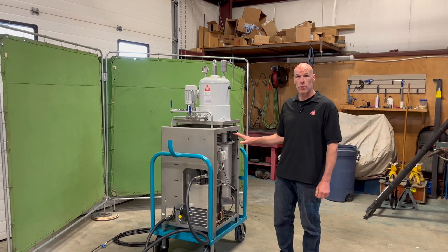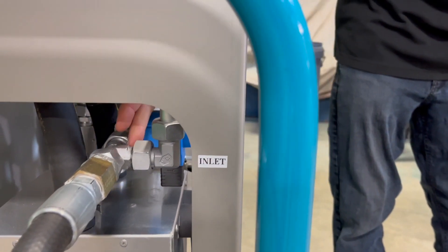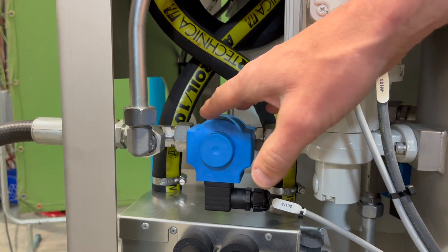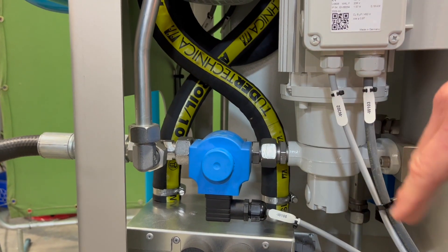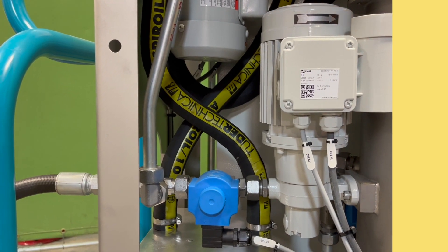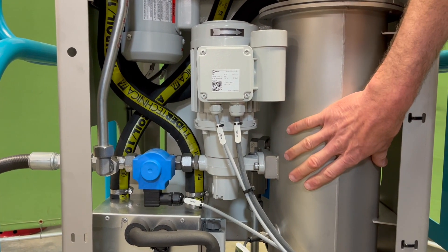Now I'm going to walk you through the oil flow path as it travels through the unit. The oil starts by traveling in at the inlet. Right at the inlet valve there's a T, which is the suction line going to the filter up on top. Following the T is a solenoid valve, which will isolate the Disorber from the rest of your oil system. In case there's an increase of pressure in the main system, this will close while the Disorber is not operating to prevent the chance of overfilling. Following the solenoid valve we have the suction pump, which is pumping oil from your system into the Disorber chamber.